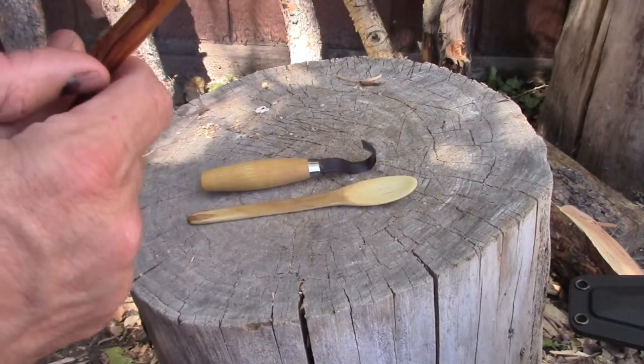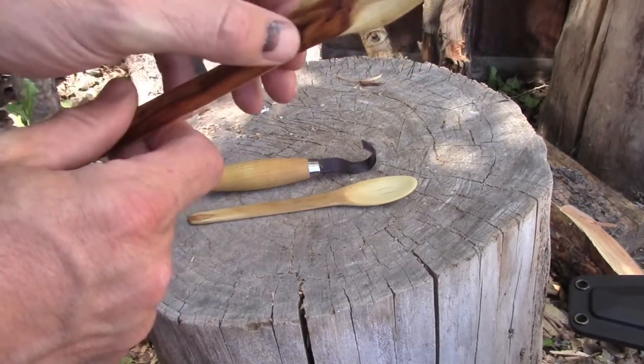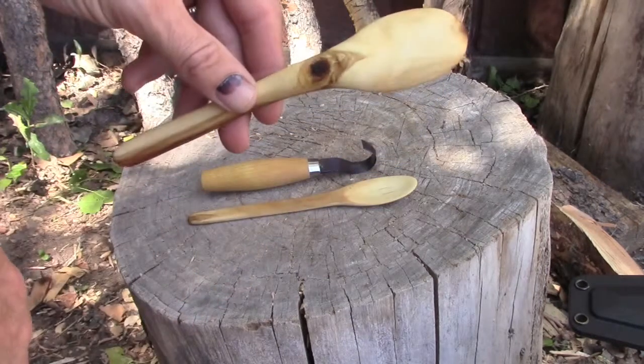One defect with it is it's got this knot here that's kind of exposed. But that's alright — you can see it goes through the other side. But there are really pretty wood grain patterns on it.